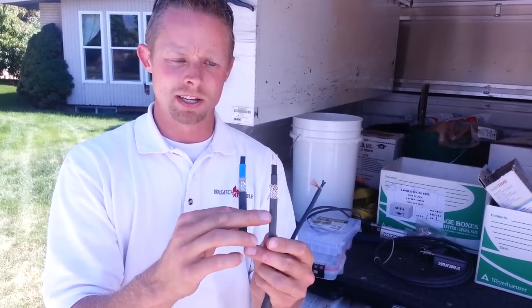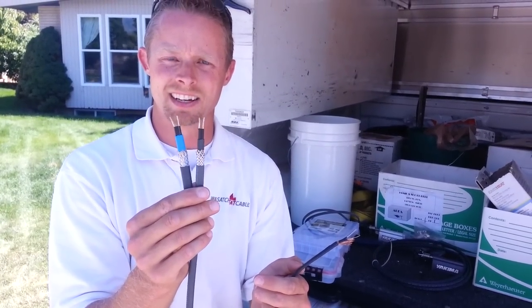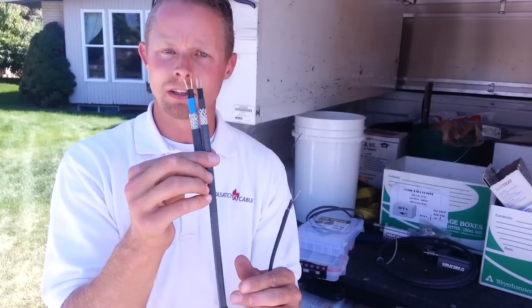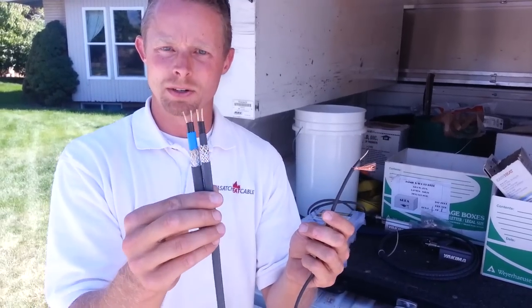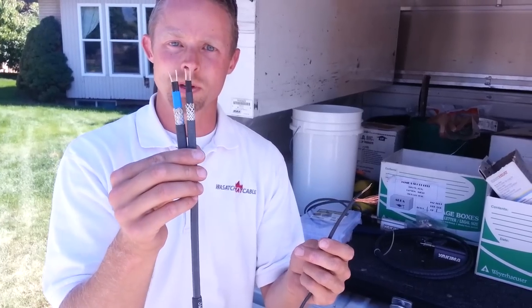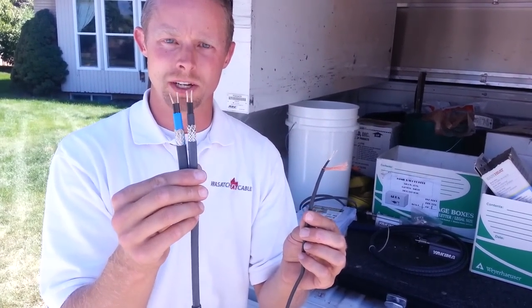At 20 degrees outside, these two self-regulating cables are going to increase to somewhere between nine and eleven watts a foot. They typically max out at 16 watts per linear foot. So if you compare that at zero, negative five, or negative ten degrees, these are going to put out three times the heat that the constant wattage one will — so their performance is going to be much better.